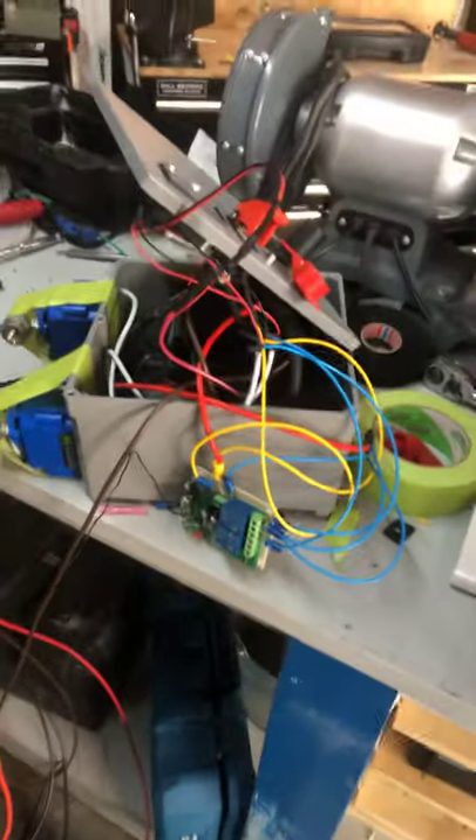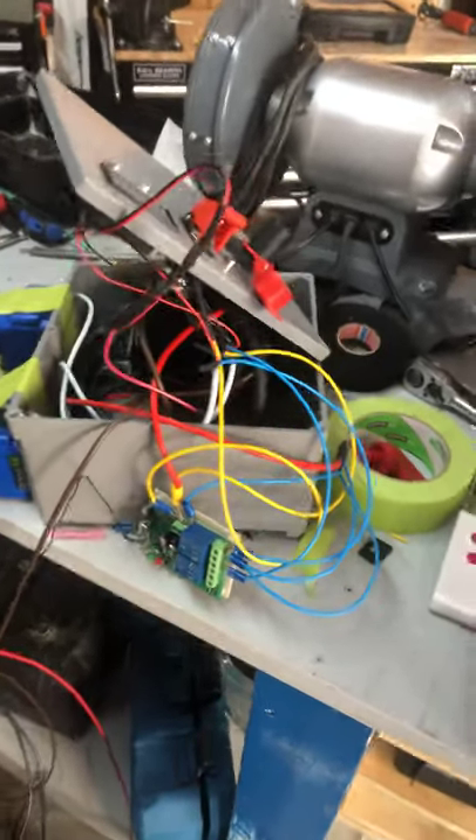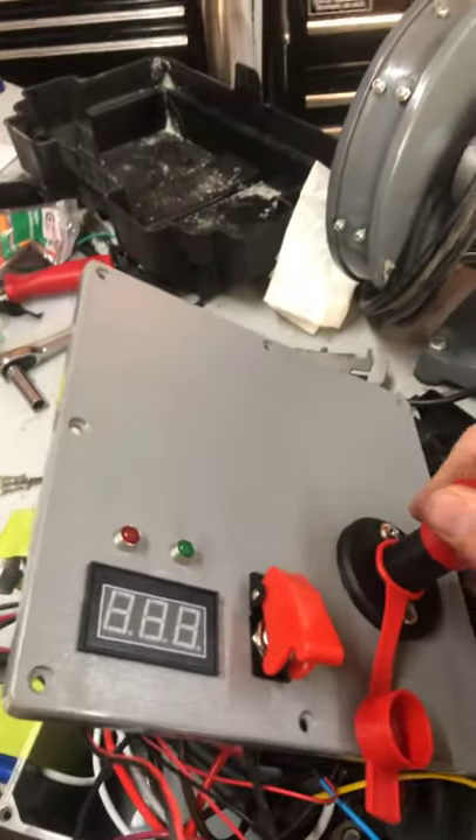There's a fuse panel and a relay in there for the fat boy, and an extra bus block that I didn't actually need. But the command and control center — I think it's pretty cool.